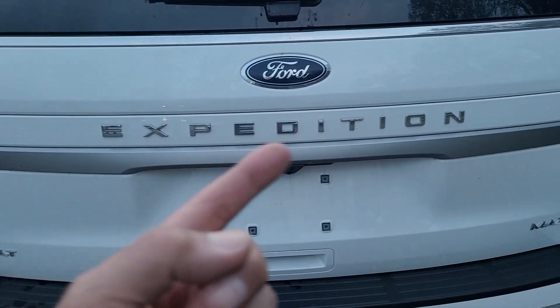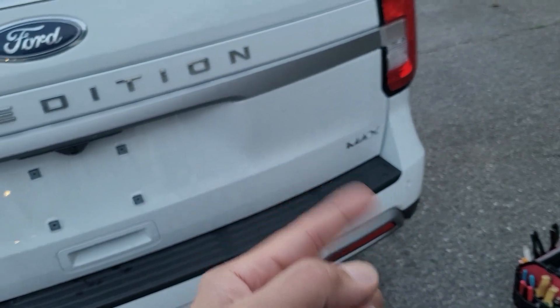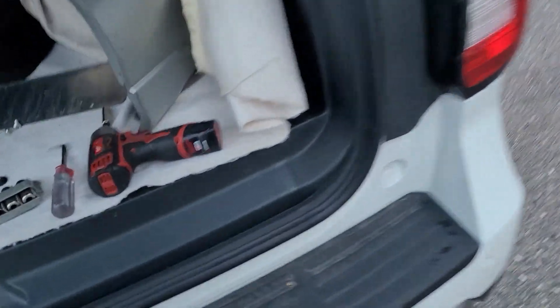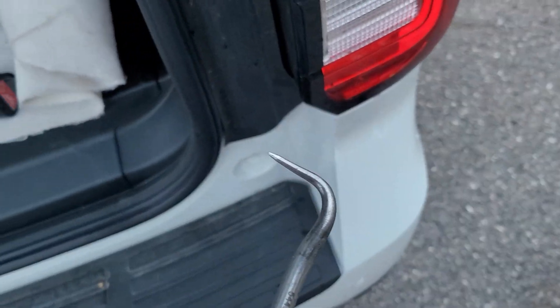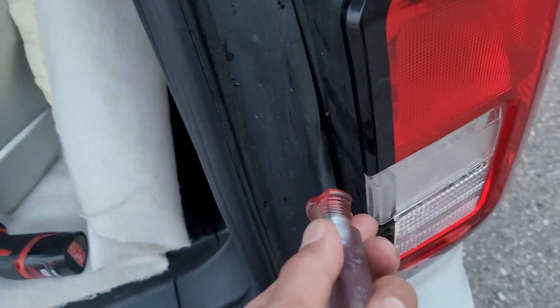Behold the Ford Expedition. We're doing the tail light. With a handy-dandy tool like this, get up under here and this little trap door...